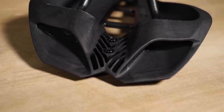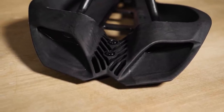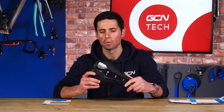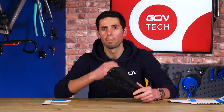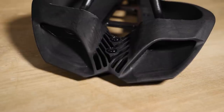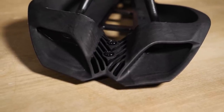At the back of the saddle, there are two little fixing points used for attaching a number of different fixtures. Pro make options available to hold a GoPro, a Pro saddle bag, and there are even options to mount additional water bottle holders onto the back of your saddle. This is a neat solution to help keep your bike looking sleek and as tidy as possible.